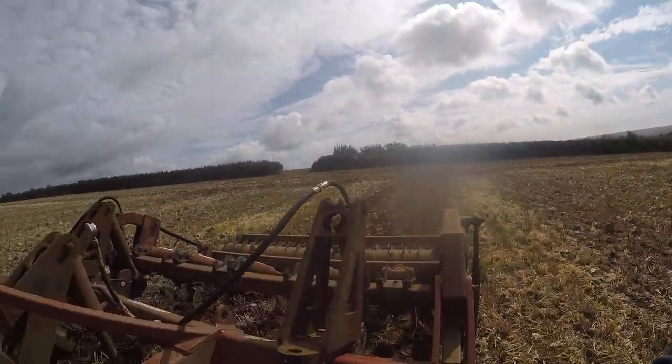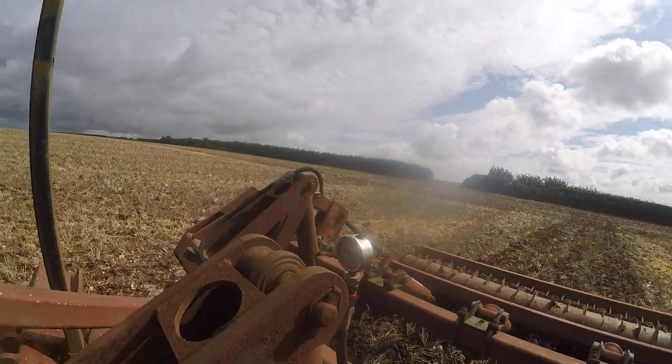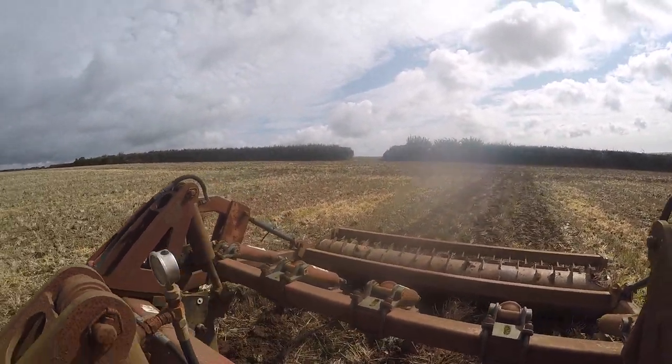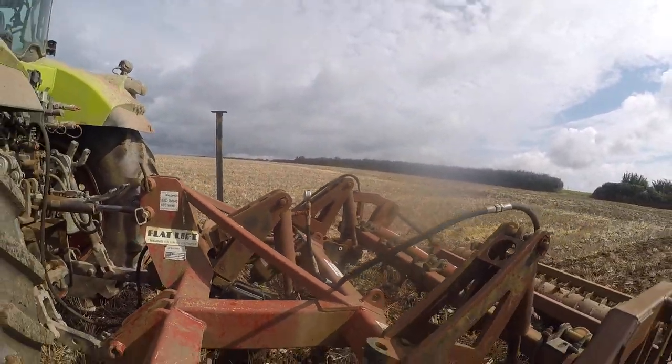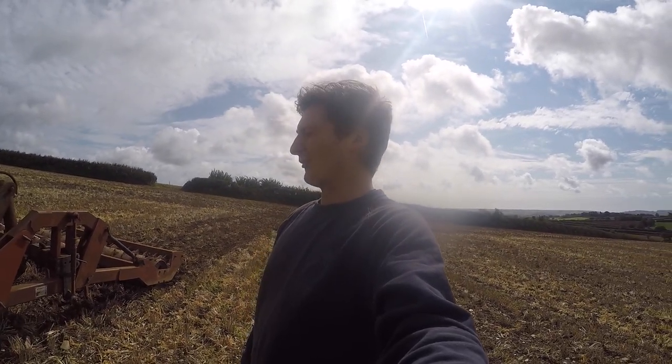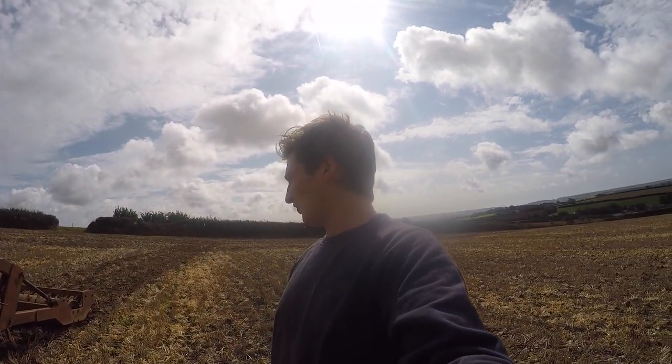So we've set up pretty well. We've got our pressure set - you set your pressure with your oil to keep the legs in the ground. We don't have it ridiculously high because we just don't need to be giving the flat lift a hard time, but we find that sort of pressure works well for us. So we'll get the tram lines done first, then start with the outside of the field.